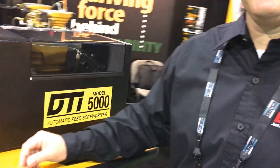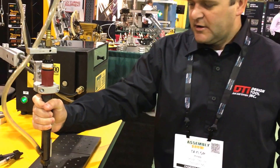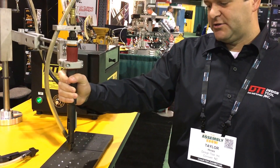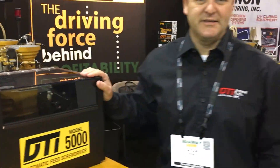Why should a company buy a screw feeder? There are a lot of reasons. Starting with the 5000, this is going to automatically feed and drive your screws. It's going to take it out of the operator's hands completely. You're going to be looking at feeding and driving a screw in a second or less. As soon as you begin driving that first screw, the next screw is being fed to the end of the driver while you're driving that screw. This is a great way to increase your productivity anywhere from 50 to 60% conservatively — it can be more.